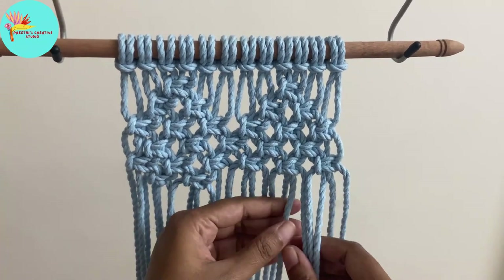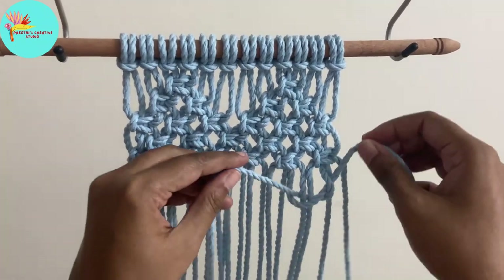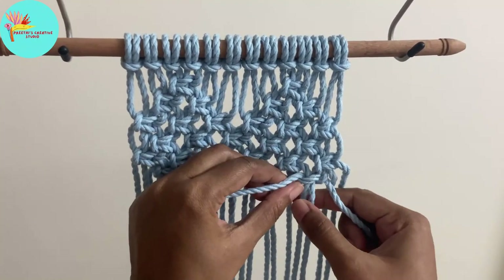In this row we will be leaving the first two and the last two cords and make the knots. The previous row we did for the entire row.